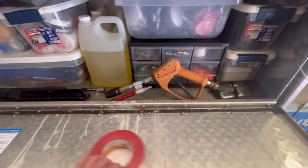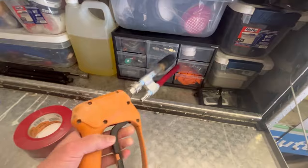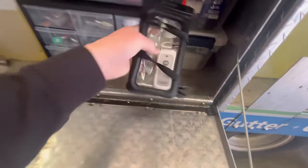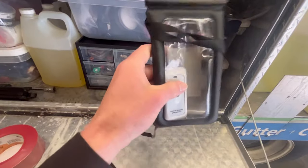First things first, easily accessible — I have my wash gun right here. This is one of the guns that I use most often. M5 adjustable twist nozzle. And then I also have a shooter tip right here. For my main machine, I keep my remote control for my downstream injector box right there.